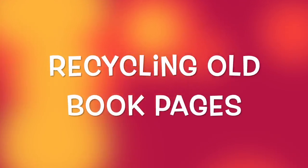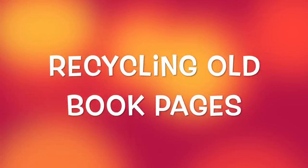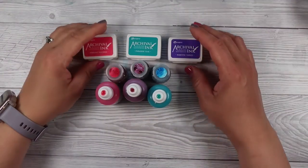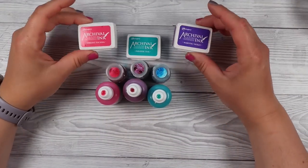Hello, thank you so much for joining me tonight for a midweek video. It's been a couple months since I've done one in the middle of the week, so I hope you have fun with me tonight. I thought we would go through and do some more recycling of old books again and just have a bit of messy fun tonight.